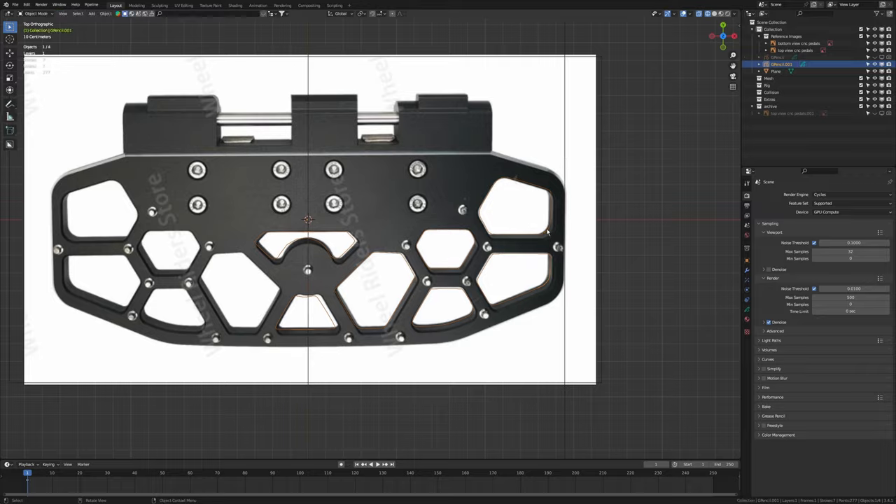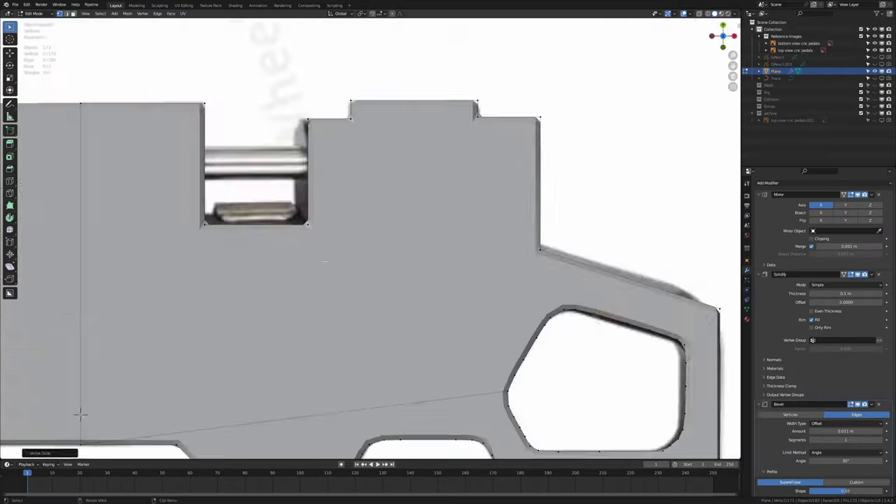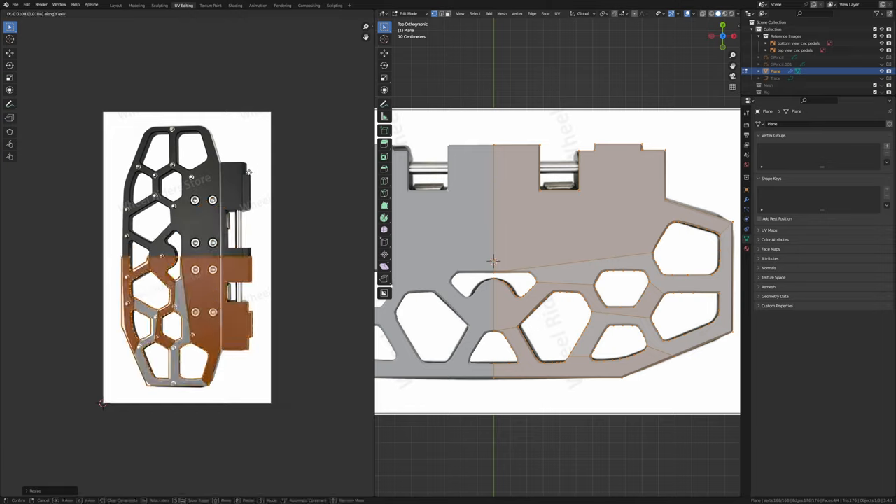I'm trying something a bit different here by incorporating 3D into the comparison, so let me know in the comments if you like it or not.